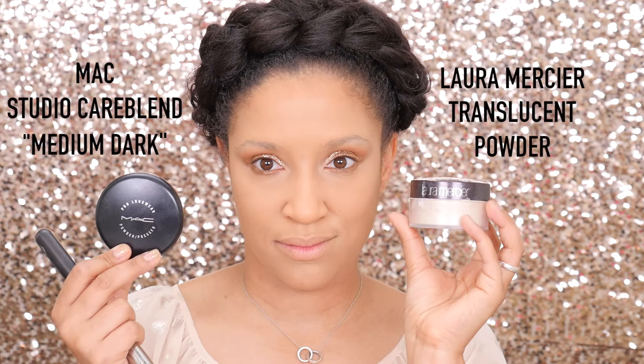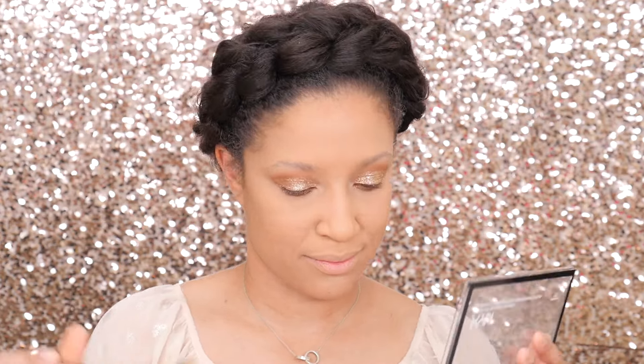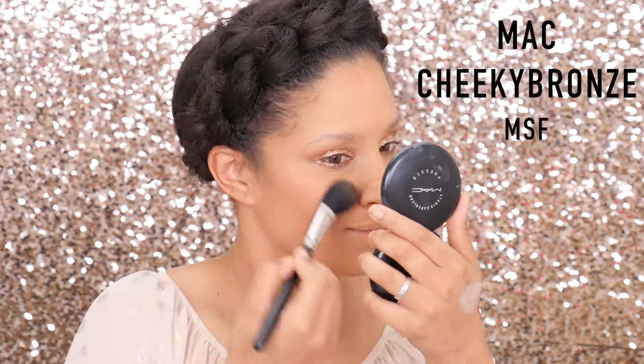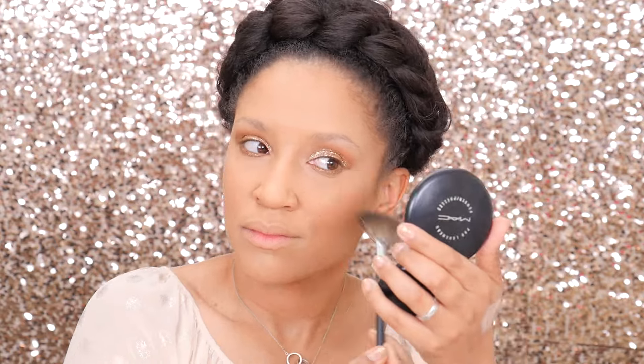Because this look is full coverage, I'm going to be mixing the Studio Care Blend with the 150 brush and the translucent powder to set the rest of my face so it lasts all night. Then picking up that NYX Contour Palette with the IT Cosmetics brush for a little contour — blend, blend, blend, blend, blend, we can't blend enough! On to my two new favorite blushes: MAC Cheeky Bronze and a blush I picked up from H&M, using the MAC 129 brush. I'm going to take the apricot shade and place it on my cheeks, then reinforce with the Matte Cheeky Bronze for a gorgeous glow.